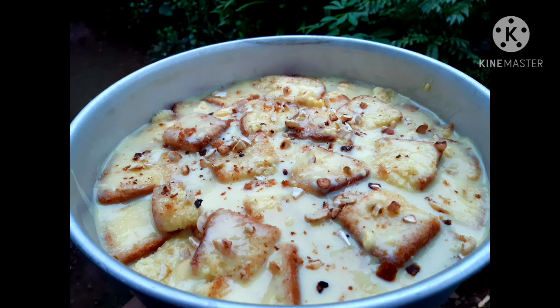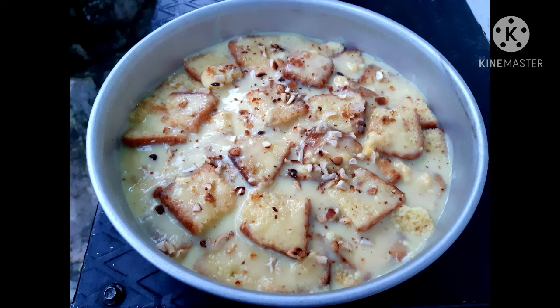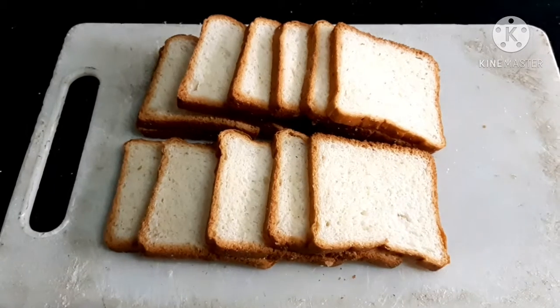Hi friends! How are you doing? I'm going to cook this recipe. This recipe is our recipe for the time.